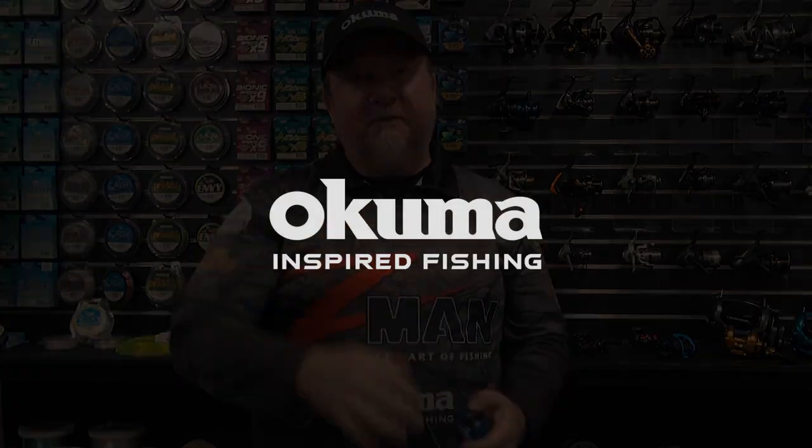You can check it out at akuma.com.au and also at your local Akuma dealer, backed by that Akuma 10-year warranty. That is the Akuma Serrano bait cast reel — get out there, check it out. All the best with the fishing. Cheers.